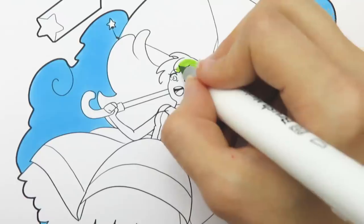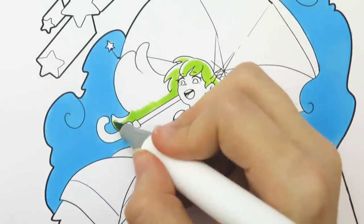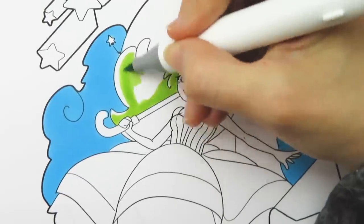I enjoyed using them and they performed really well — I don't have any issues with the markers. So for the character I decided I would mainly use the green for her. When coloring in her hair I left white spaces for the highlight.